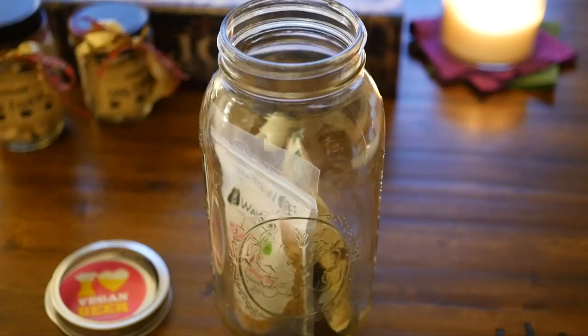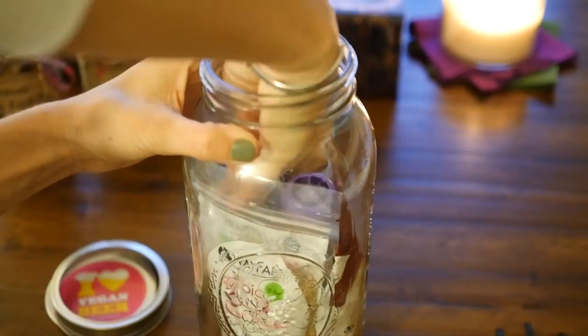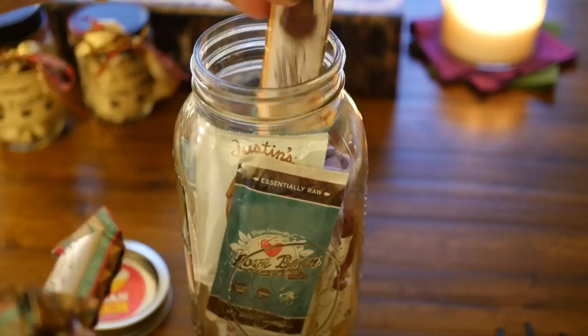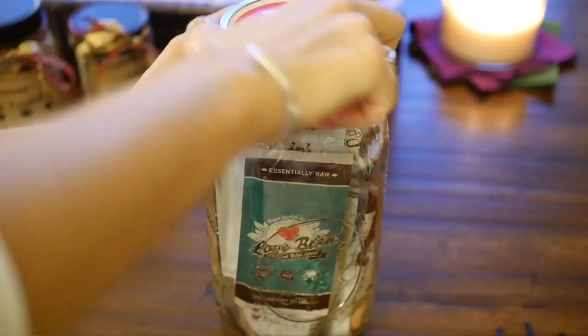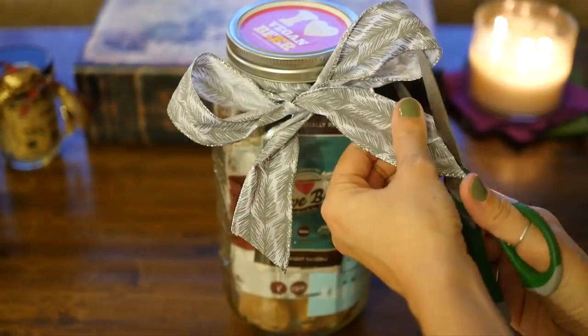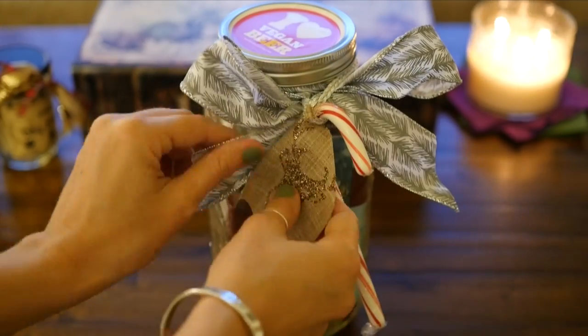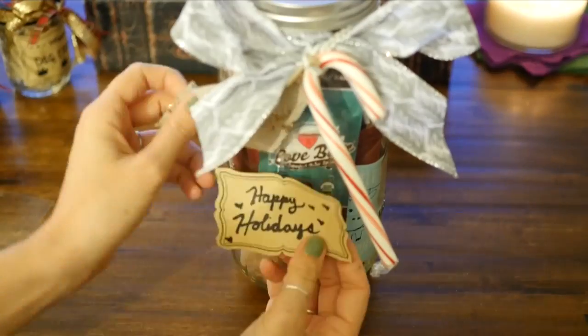Just stick that all in the mason jar — this is a very large mason jar you can usually find at craft stores like Michael's or Joann's. Close it up and you're good to go. You can have fun decorating these by adding your favorite ribbons, tying on some candy cane, putting little labels, and just personalizing them for whoever is going to be getting them.